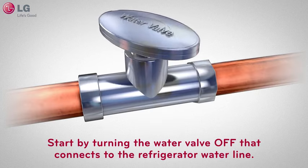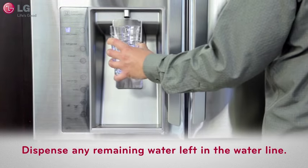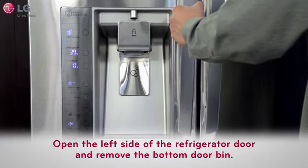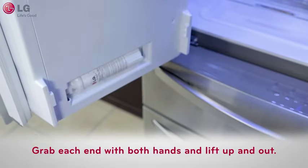Let's first start by turning the water valve off that connects to the refrigerator water line. Dispense any remaining water left in the water line. Lay a dry towel on the floor. Open the left side of the refrigerator door and remove the bottom door bin by grabbing each end with both hands and lifting up and out.